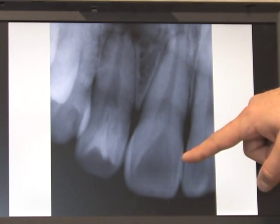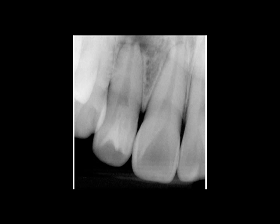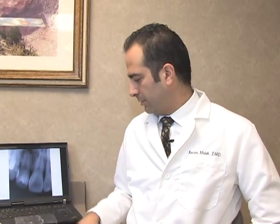If you take a closer look, it looks like maybe there's actually two of them right here. This makes it a bit of an interesting tooth to deal with. We have to make sure all of this is cleaned out, get rid of all the bacteria, and get him back in healing mode.